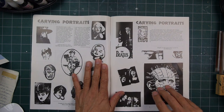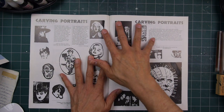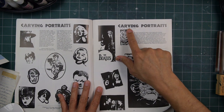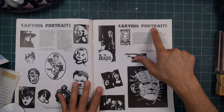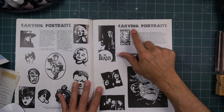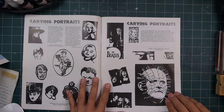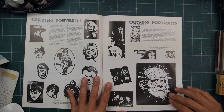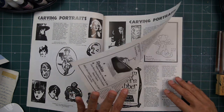It goes on with more carvings, same article. That font right there really looks like the Stamp of the Hand one. Maybe not — the Stamp of the Hand one reminds me of it because it was hand-carved lettering.